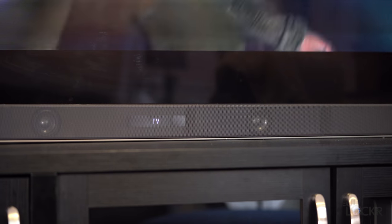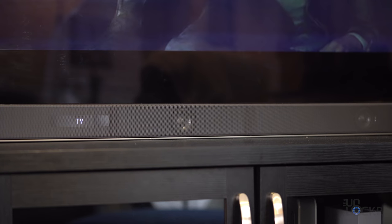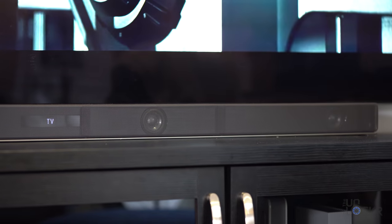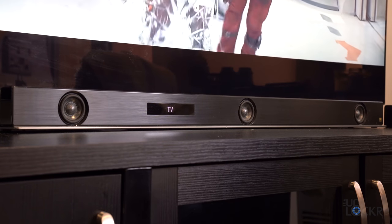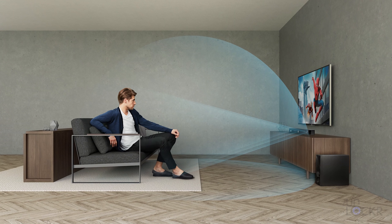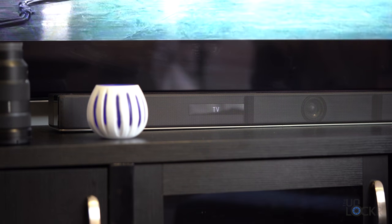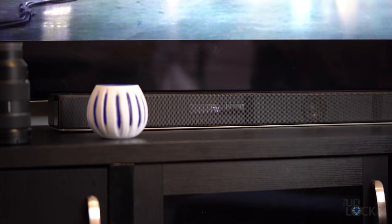The Sony HT-Z9F is Sony's latest DTS 3.1 surround sound soundbar that they claim can deliver 7.1.2 Dolby Atmos and DTS-X sound for less money. What they mean by that is that even though it only has three speakers in the front — not including the optional satellite speakers — it uses some clever software to project sound vertically behind you and above you, something 7.1.2 systems do with speakers on top of the bar aimed at the ceiling and side speakers to project sound around you.